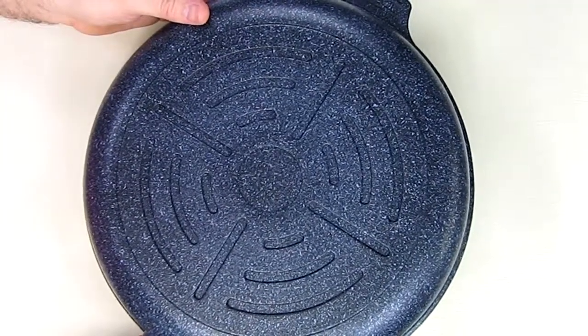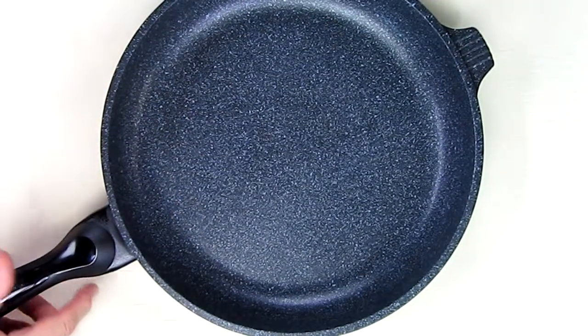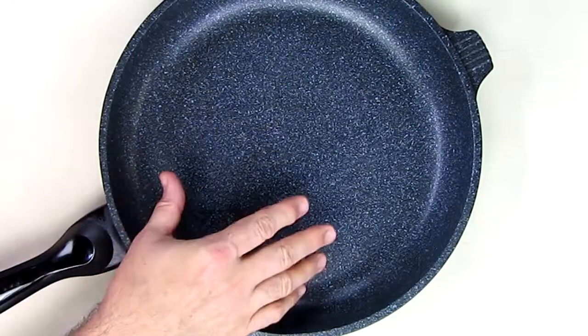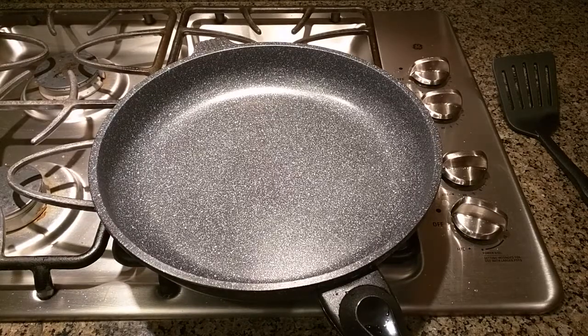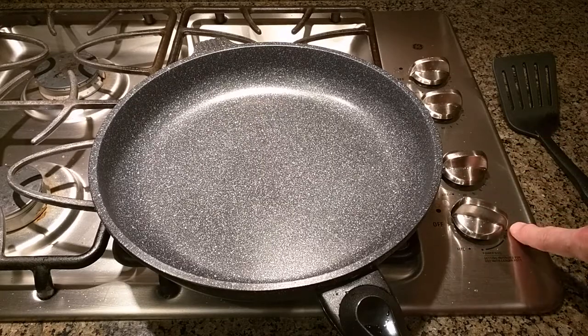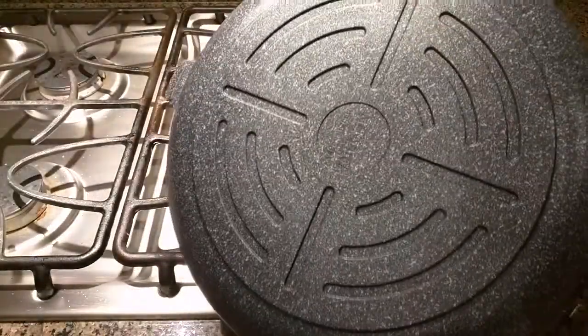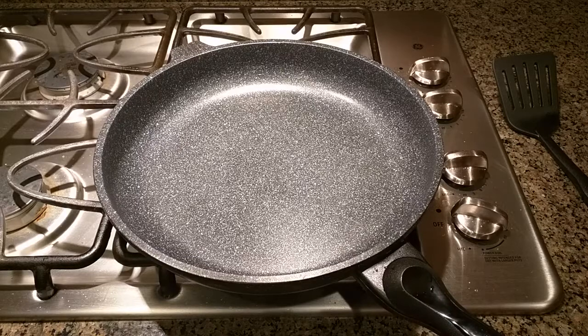I'm going to show a little demonstration. This is a brand new pan with no oil on it, and I'm going to cook some egg beaters, which will stick on just about every pan. For my baseline test, I have the fire on number six — it goes up to ten — because you don't want to start off at a high flame. You can see the base has cutouts to evenly distribute the heat. We're going to let this heat up.